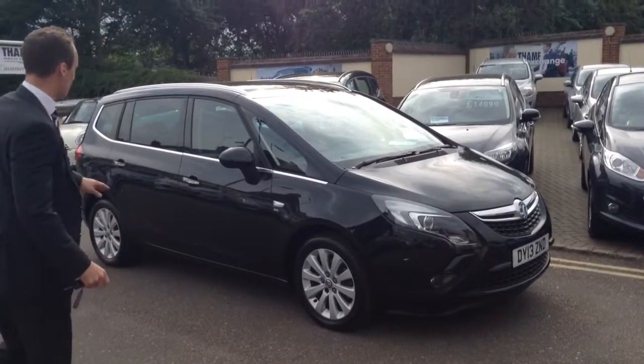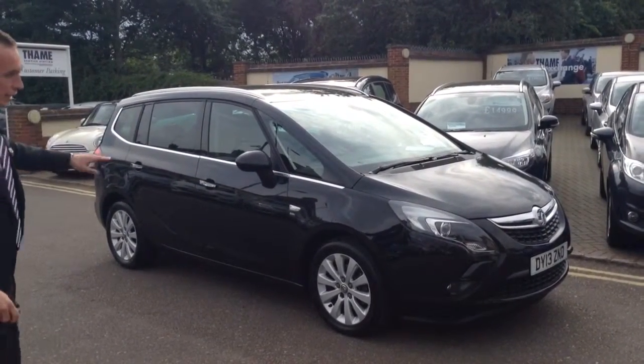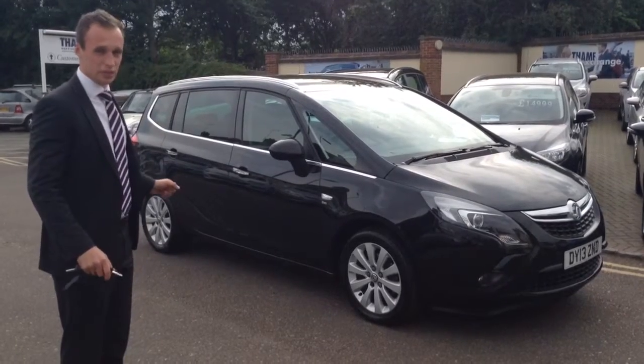It's got the alloy wheels and the chrome detailing with the handles and around the windows as well. On the Zephyra Tourer standard, it's got front and rear parking sensors. So as you can see, it's a really big family car, but you're not going to have any problems parking in those really tight spaces.